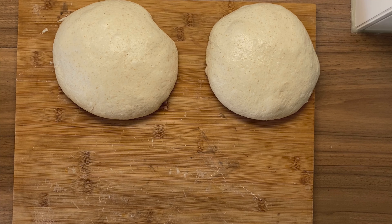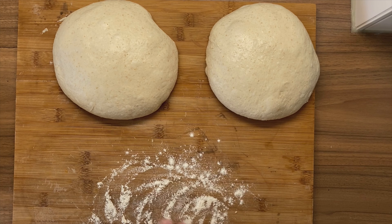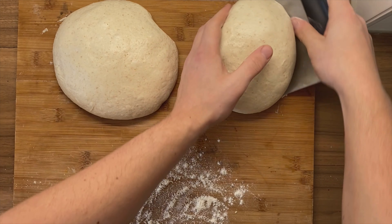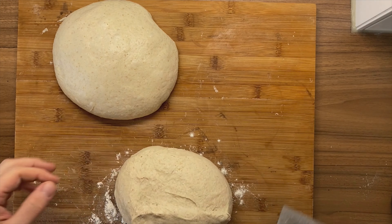Now, the smooth and silky side — which is going to be downwards on the surface and later going to be the top side of your dough — we don't want that to stick. So make sure you use flour, but not too much. With your floured hands, take your dough scraper and remove it. Do this with a swift move, go below the dough, take it upwards and flip it over on the surface.